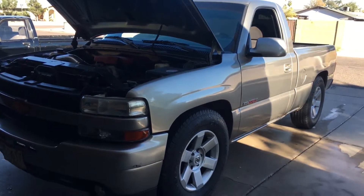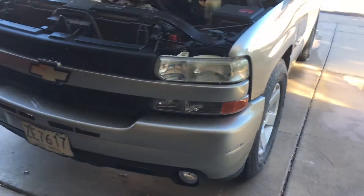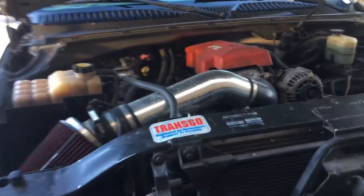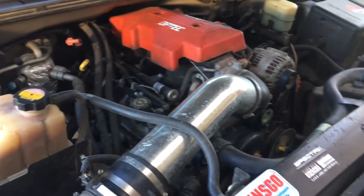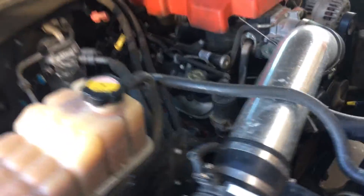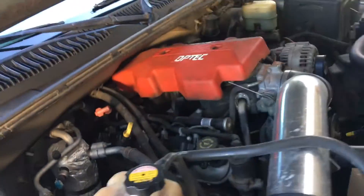Making a video on what it's like to own a cammed Silverado. I have a 216/220 cam with full bolt-ons: long tube headers, intake, throttle body, a Magnaflow exhaust, and it's street tuned right now.